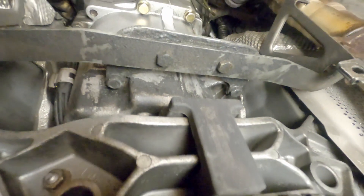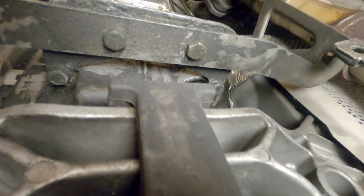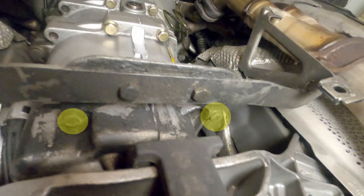If I were to do this again, I would remove those lower bolts, so there will be no messing with the rubber washers.